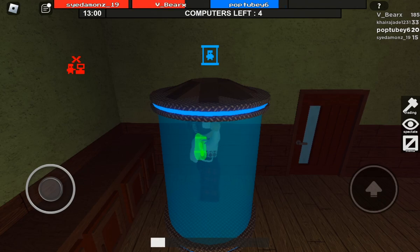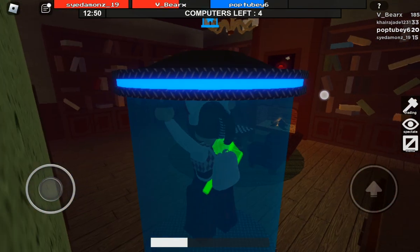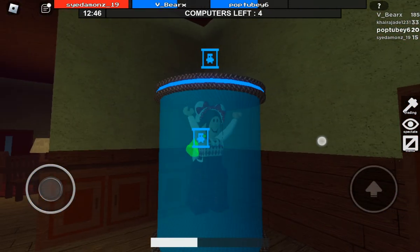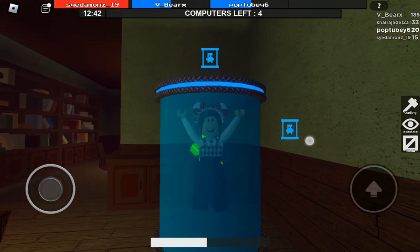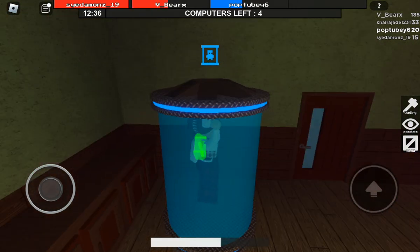Look at this rice. The rice looks disgusting. Let me see your rice. Oh my god. Yuck. All that's left to do is make plain simple white rice, and you still f*** it up. Yuck. Oh my god.